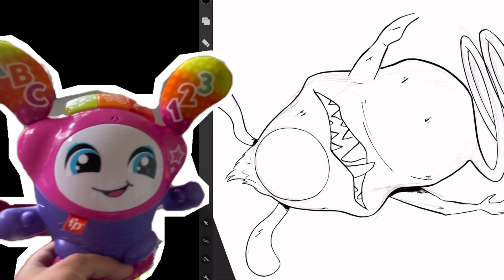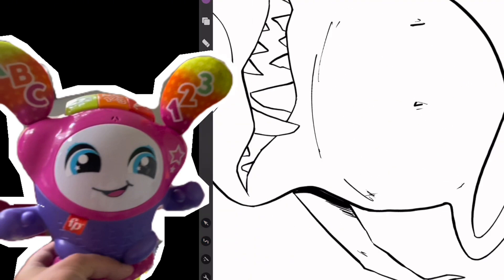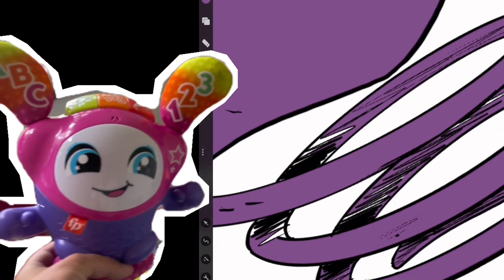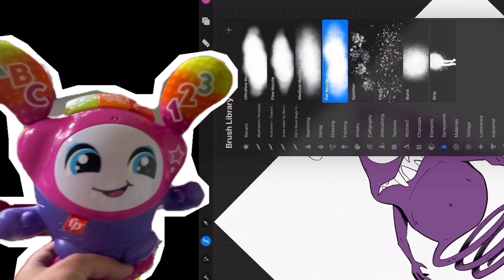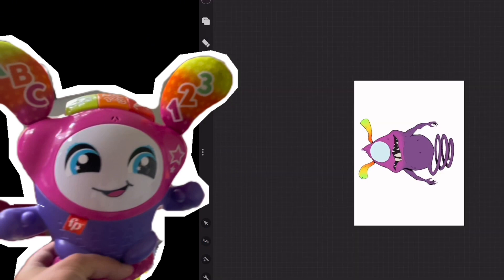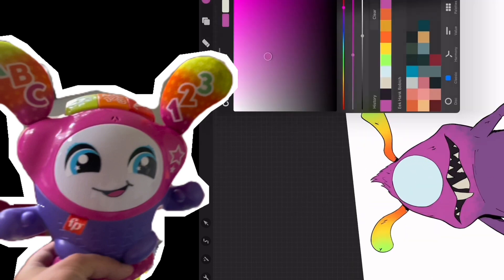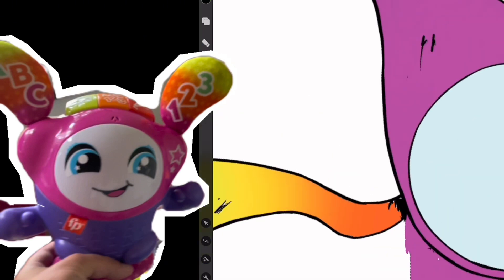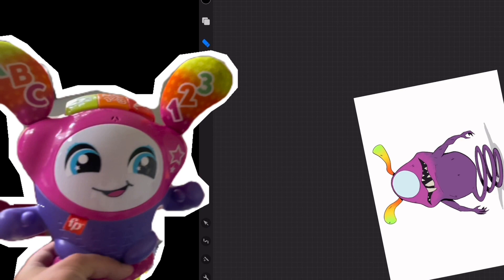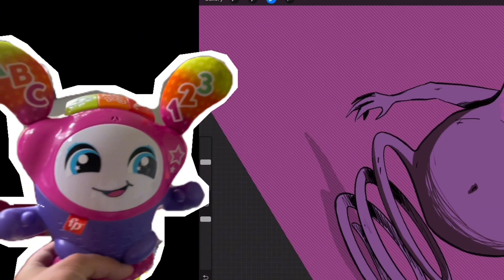But this is the outline right here. For the coloring and everything, we just give him a really swampy, rubbery texture to the skin. Right now we're just laying flats, but I kept it pretty much the same as the toy itself. Here we go adding some shading.